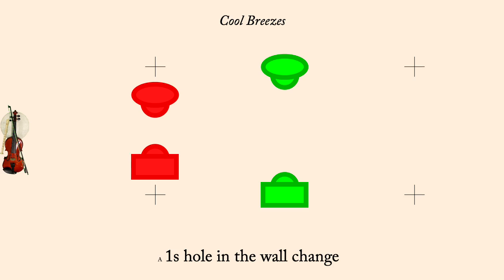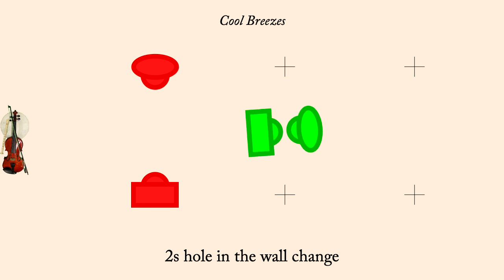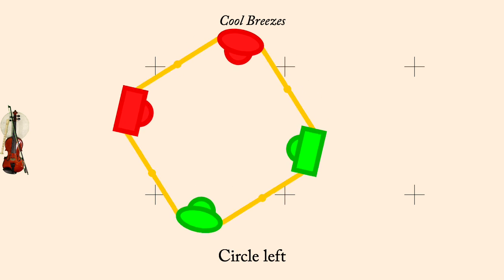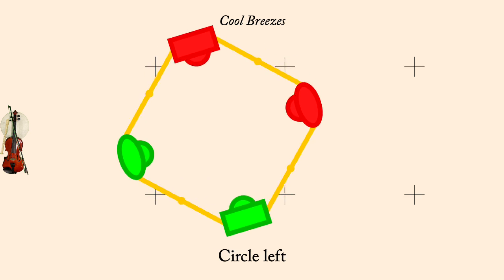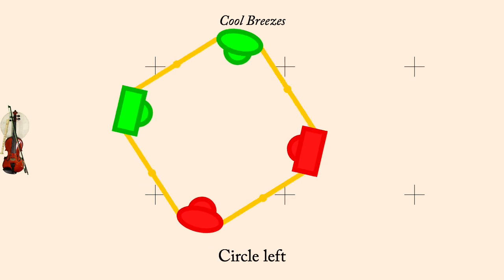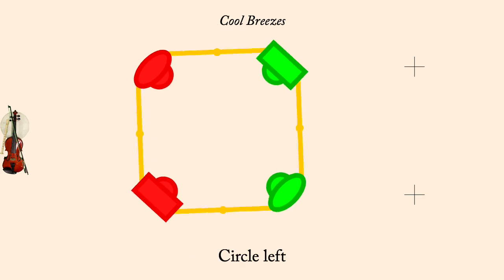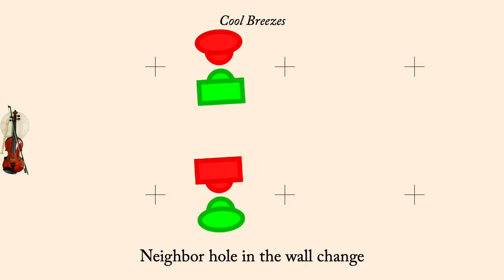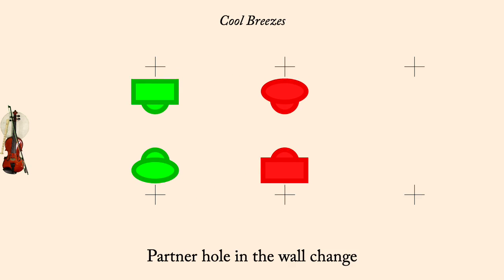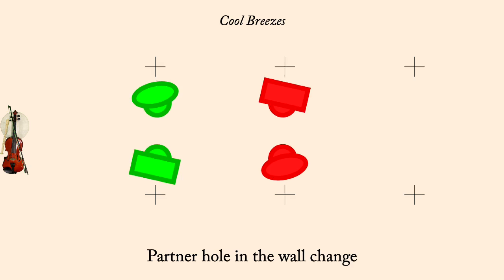Two's Hole-in-the-Wall Change. Circle Left. Neighbor Hole-in-the-Wall Change. Partner Hole-in-the-Wall Change. Circle Left.